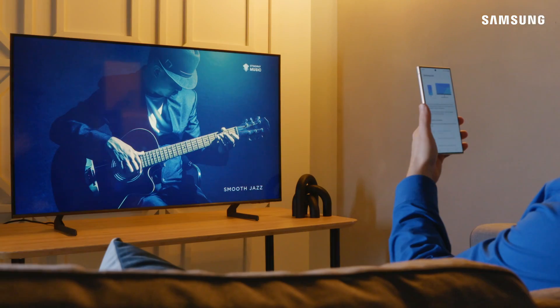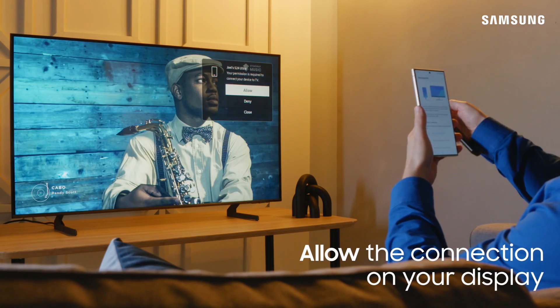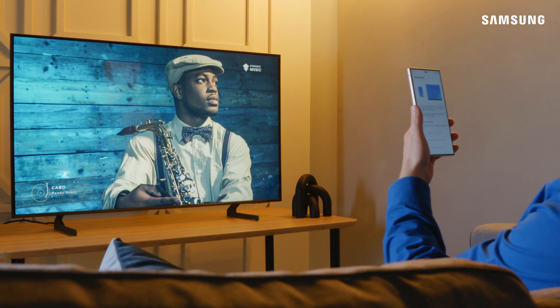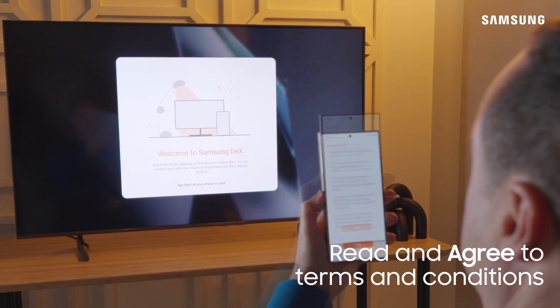A prompt may appear on your TV asking for permission to connect. Select Allow with your TV remote. The first time you use DeX, you will need to agree to the terms and conditions.